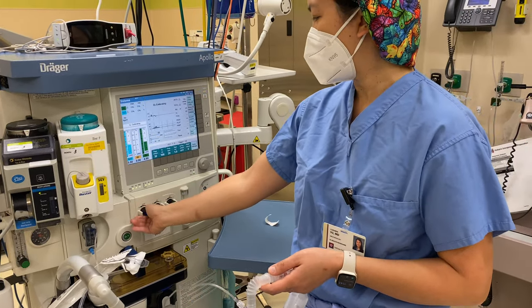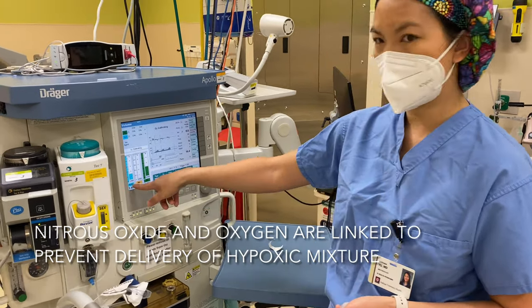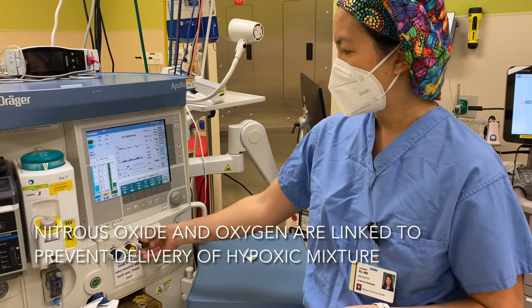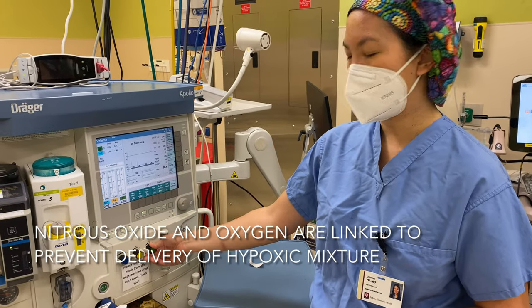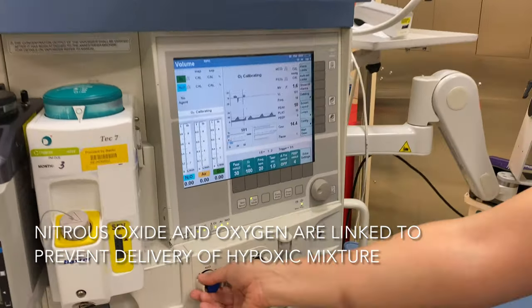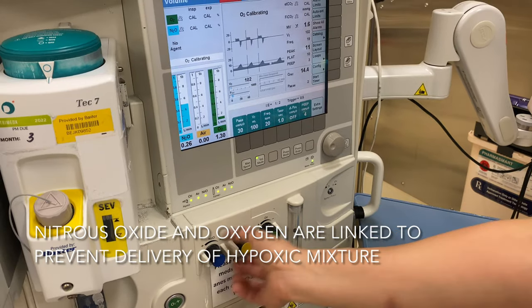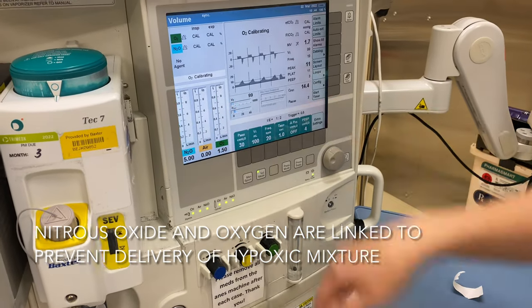Make sure that on volume control — I'm going to turn off the nitrous there. If I were to turn off oxygen, watch the nitrous — see how the nitrous came down with it. And see if I try to turn on nitrous and oxygen is not on, it does not turn on. If I turn the oxygen on, if I turn off the oxygen, nitrous also goes.